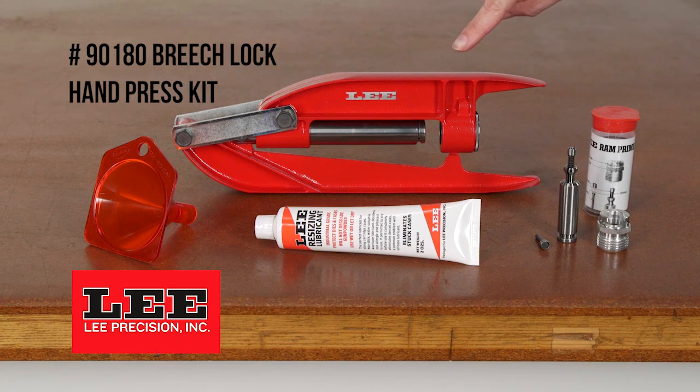This kit features the Lee Breach Lock Hand Press. It's a full-size handheld reloading press constructed out of ASTM 380 aluminum alloy, weighing in at under 2 pounds.